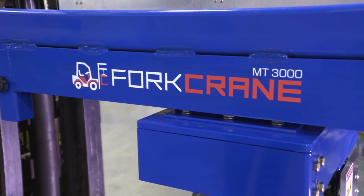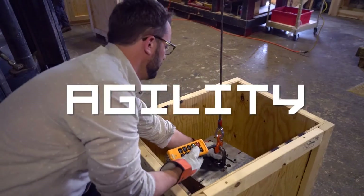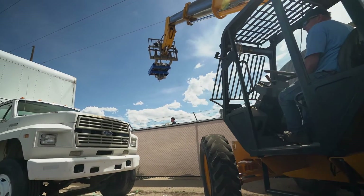Fork Crane will increase efficiency, safety, and agility, and save time and money. We see a lot of applications where we need to move things that are sometimes tons, and they have to be moved within plus or minus a quarter or eighth of an inch. And unless you have a very precise overhead crane in place over your target, it is very difficult to do.